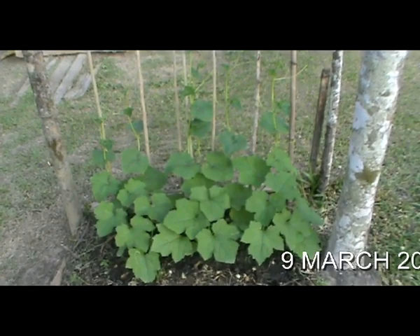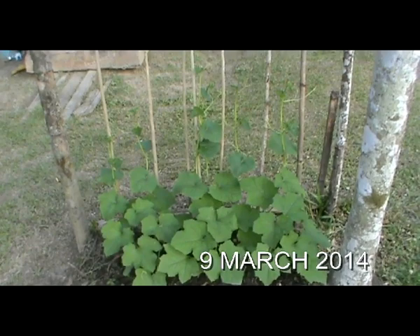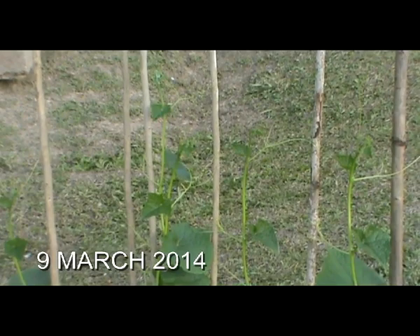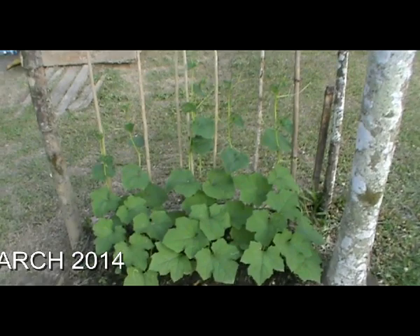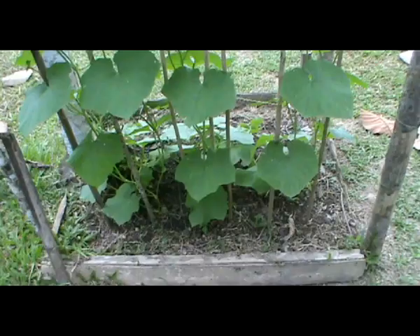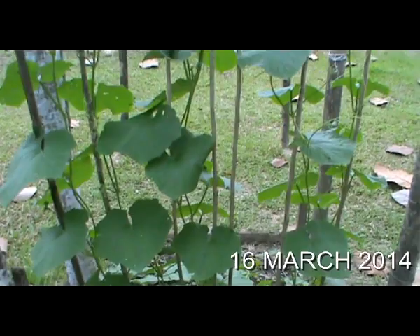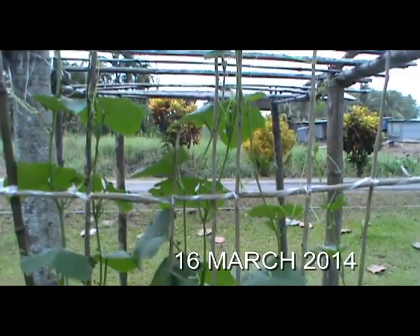Another few weeks and the Ketula has now started climbing the sticks. One week later, this is how far the luffa or Ketula has grown — right to the top of the stick and above that one. He's gone to the sky already!